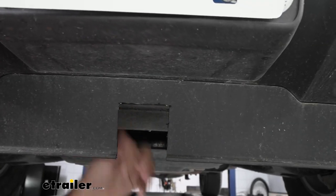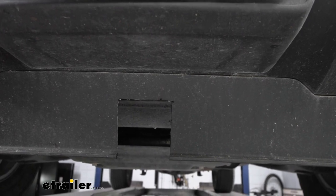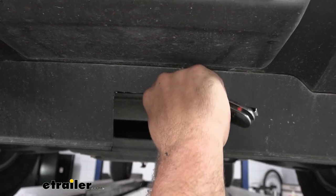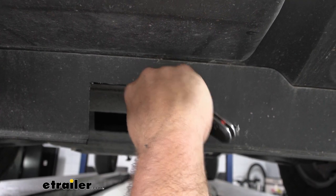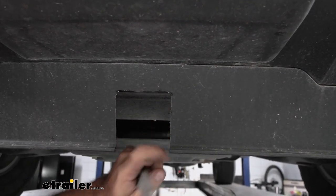Go ahead and knock out those burrs. You can use a file and rub it along the edge, or use the back side of a knife blade to peel them away. Either way, it's on the front of your vehicle so might as well make it look clean.